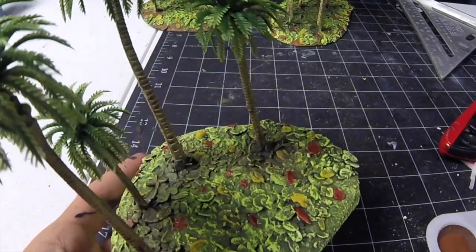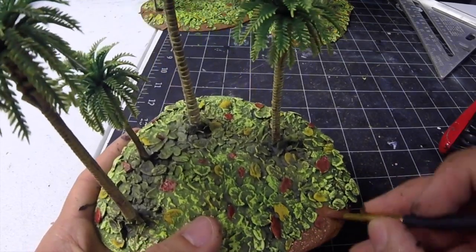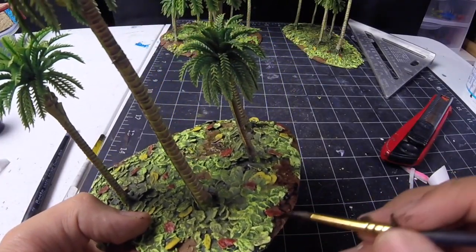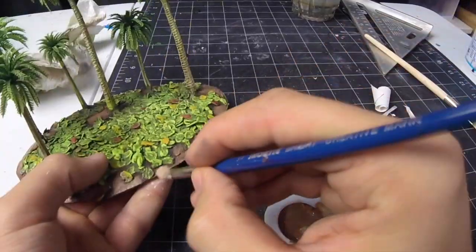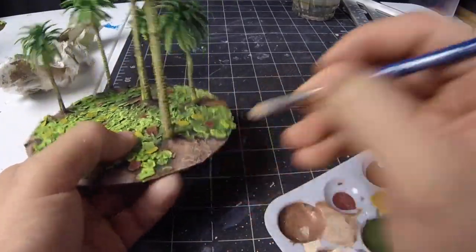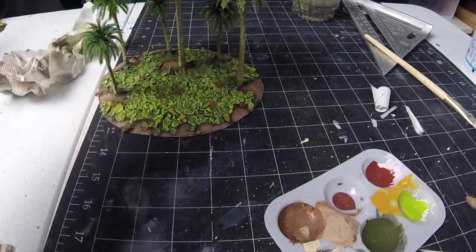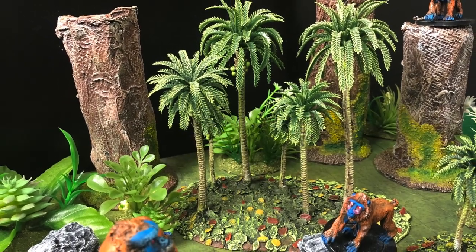Let's get down that brown on the ground. We will add another wash, and let's finish it off by adding some light browns by dry brushing them.